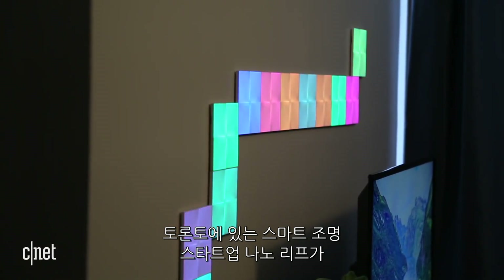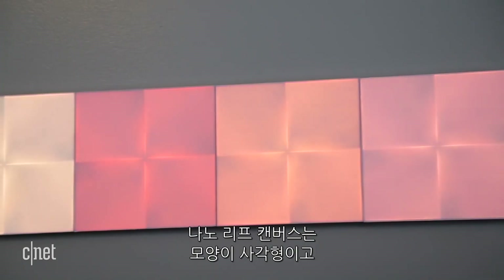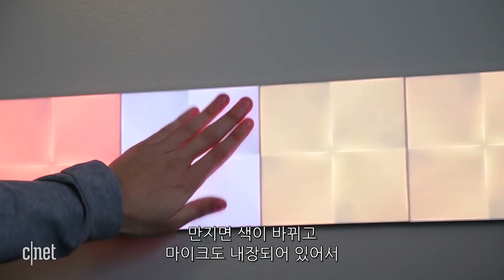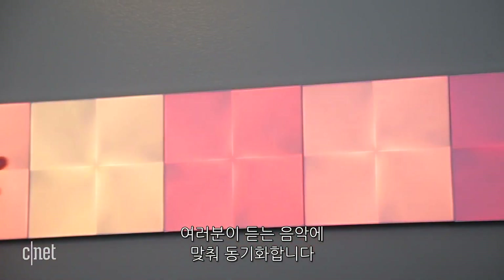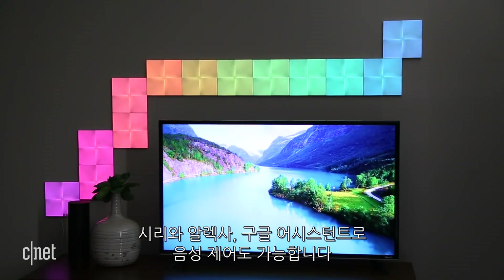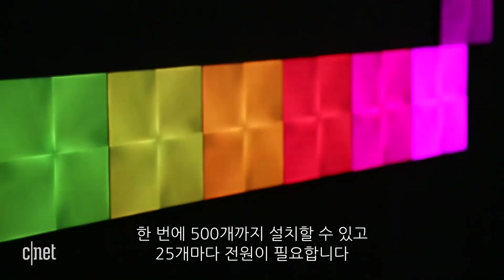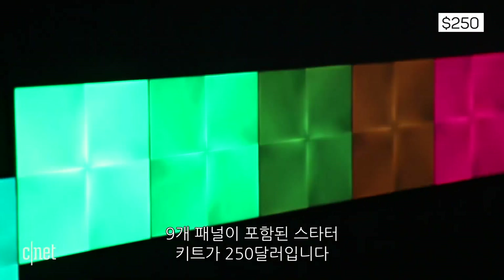Toronto-based smart lighting startup Nanoleaf is back with new LED light panels for your wall. Dubbed Nanoleaf Canvas, the new square-shaped color changers feature touch sensitivity, a built-in microphone to sync them up with whatever music you're listening to, and voice controls with Siri, Alexa, and the Google Assistant. You can add up to 500 panels to a single setup, 25 per power supply, and a 9-panel starter kit costs $250.